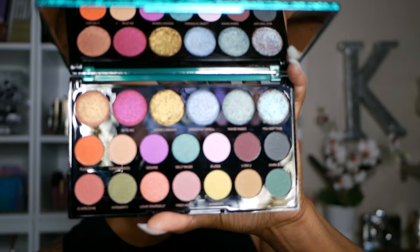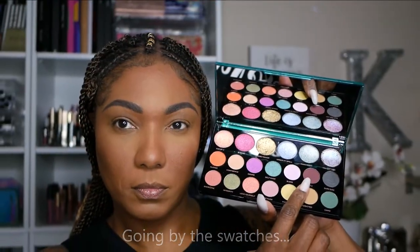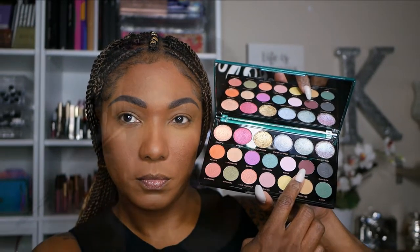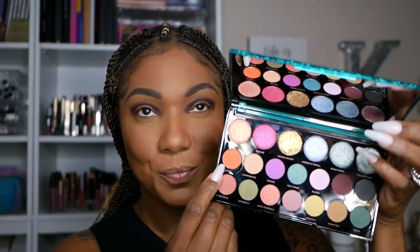These shadows are just super-duper pretty. They're not the most pigmented, but I really enjoyed the ones I used today. Let's start out with this burgundy shade — I'm placing that in my crease area. As you can see, it's very nicely pigmented. I was actually shocked at how pigmented it is, and it worked out very, very well for me. I'm placing that with a crease brush.